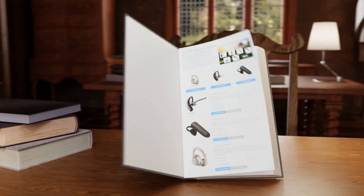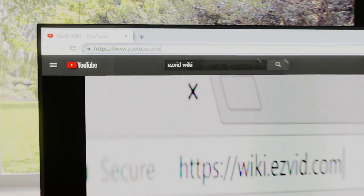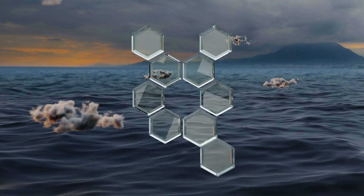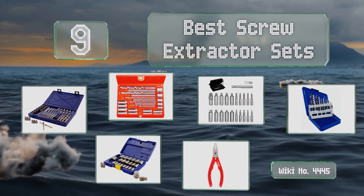EasyVid presents the nine best screw extractor sets. Let's get started with the list.